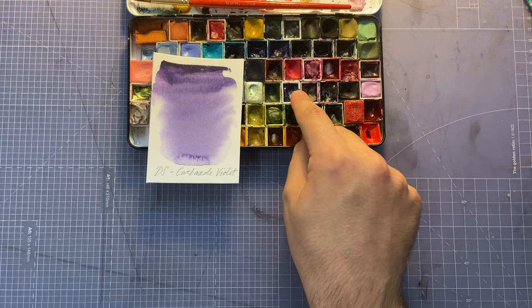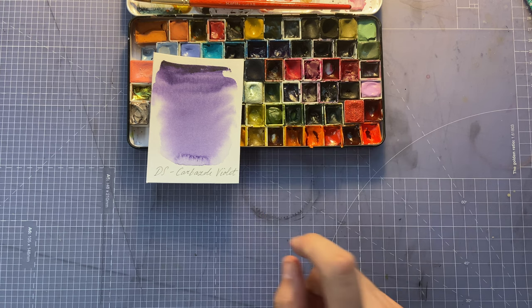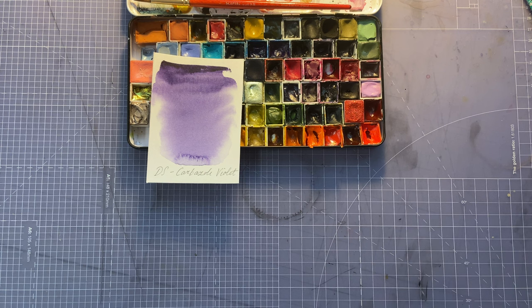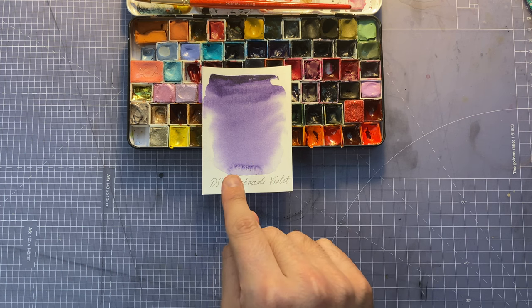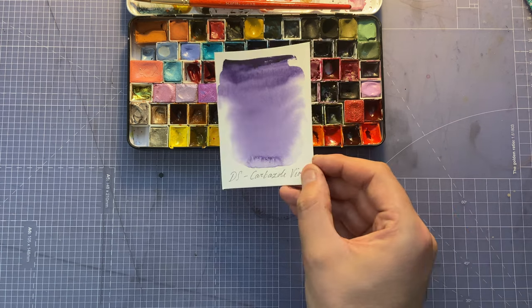Next color is Daniel Smith Carbazole Violet. I've used this one for shadows for quite a long time but I've now switched to a different mix, more of a turquoise green. So I don't use it as much, but I've heard it's a great mixing color — if you want to try it out, go ahead.